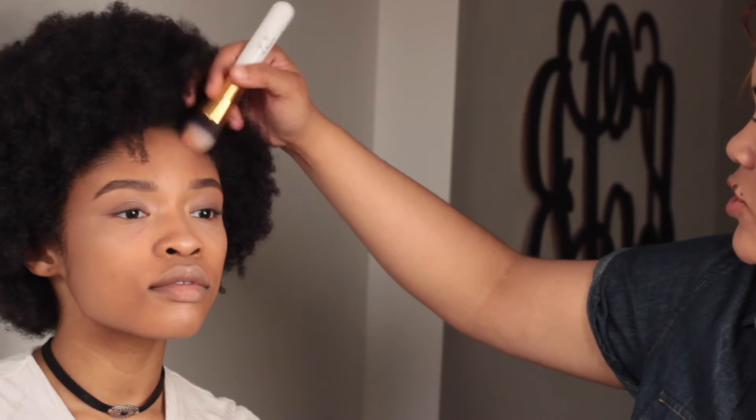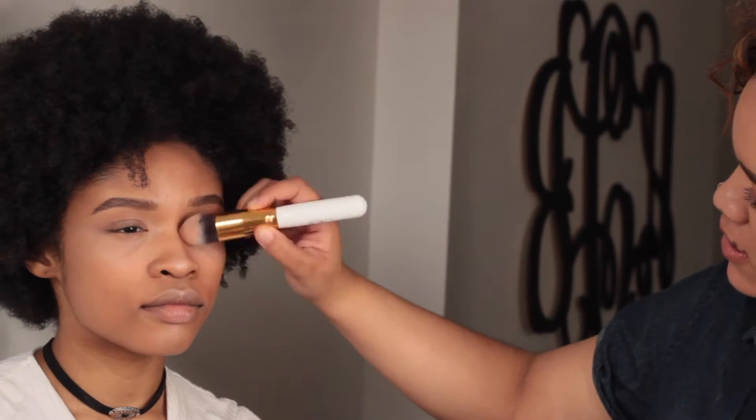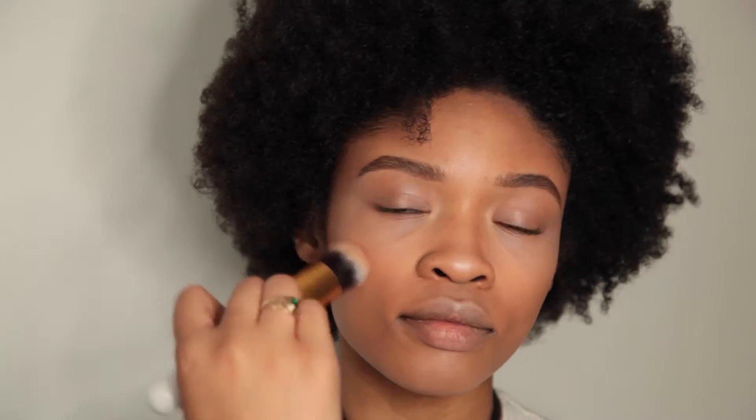Now to bronze and contour the face, we're going to be taking that same brush by JN Beauty — applying it to the face and underneath the jaw, and a little on her nose, just to bring back some of that warmth to the face.